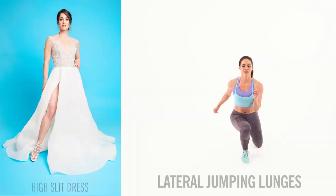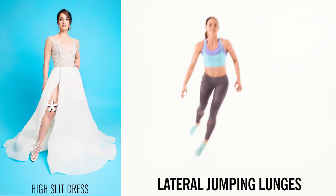Lateral jumping lunges are a fantastic exercise if you're looking to tone your legs and your butt.